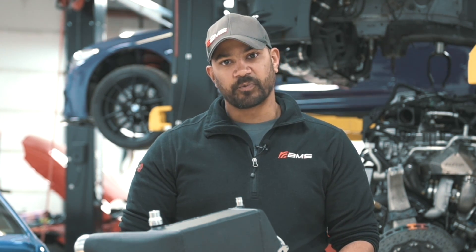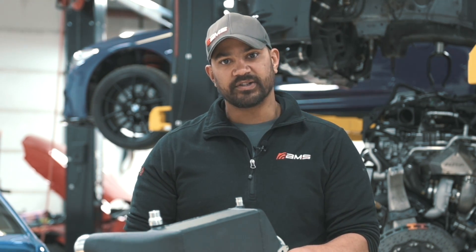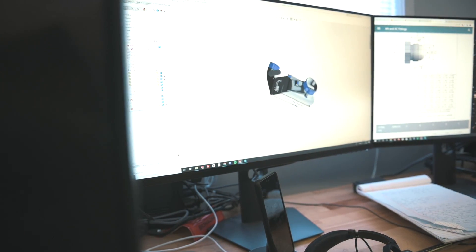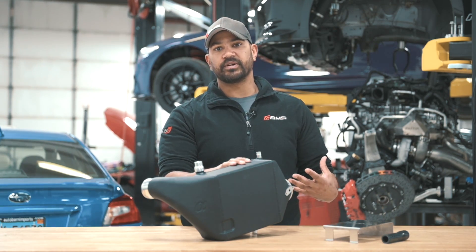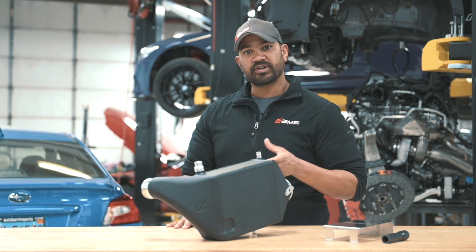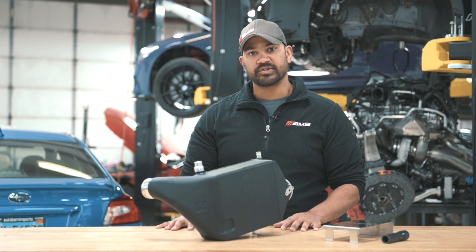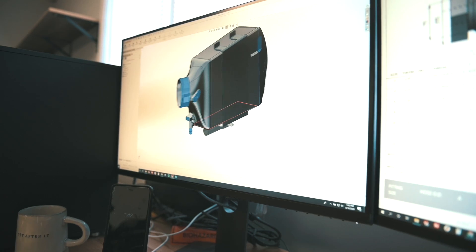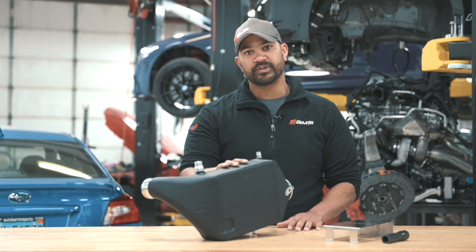We don't want to just make something you can upgrade and throw on — it has to be better. Simply making a piece bigger is one way to do it, but in this case we made it bigger and it was about the same as stock. We had achieved a little bit of performance by increasing the core, but the core itself wasn't as efficient as the stock one. So we went back to the drawing board, did a little bit of heat transfer analysis, and came up with this piece, which actually is an improvement over stock.